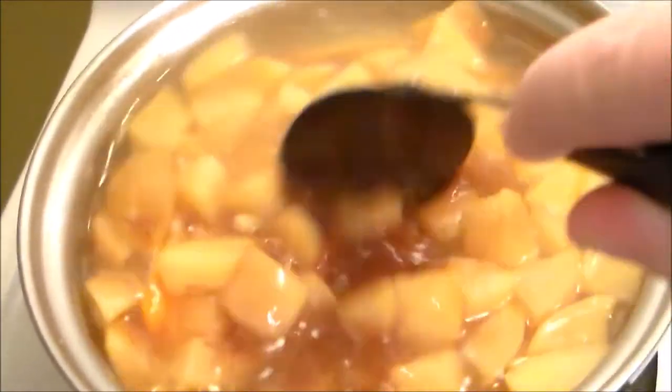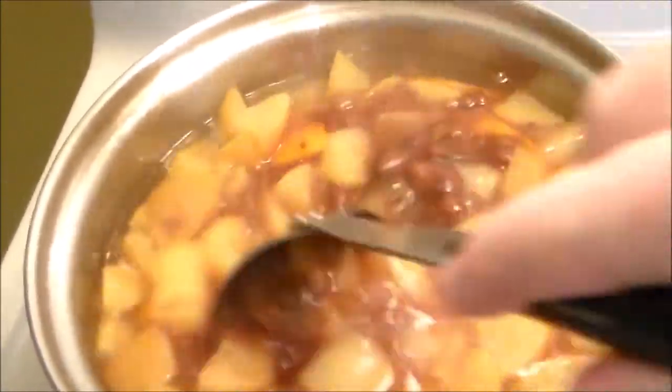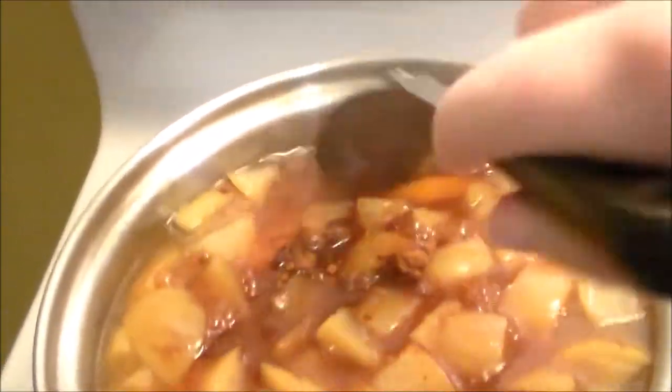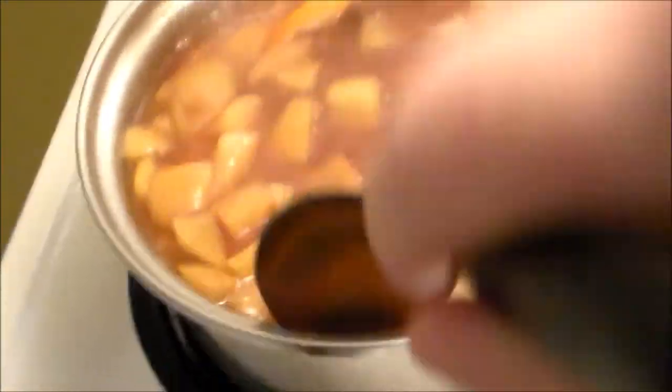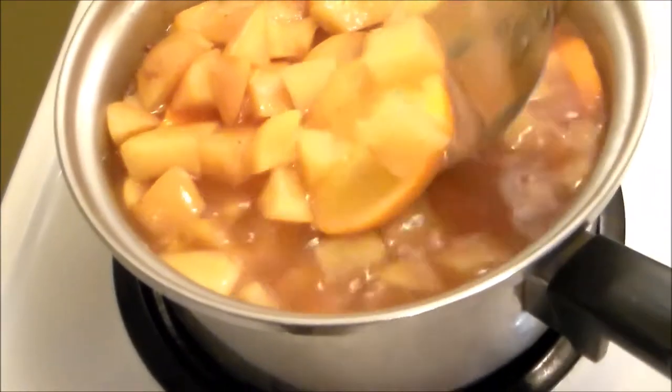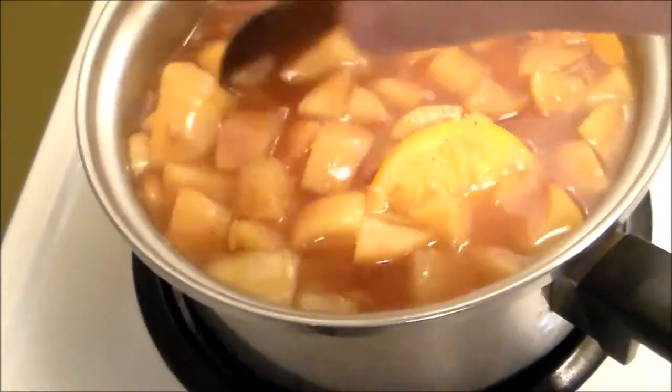I ended up using two and a half teaspoons of ground cinnamon, one and a half teaspoons of ground nutmeg, and I also added in half a cup of sugar. But now looking back at it, I would not recommend adding the sugar, and we'll talk about that a little bit later.